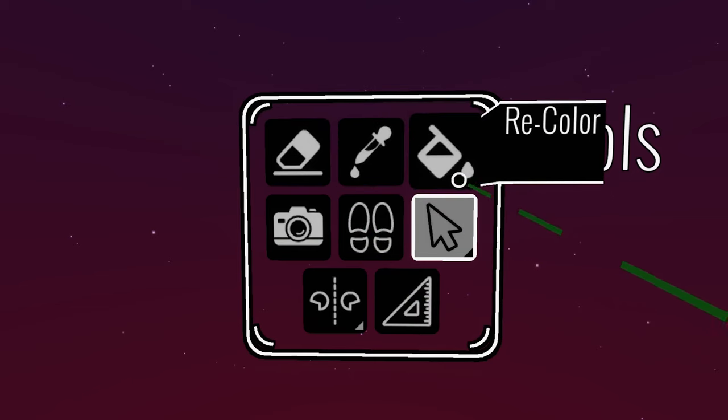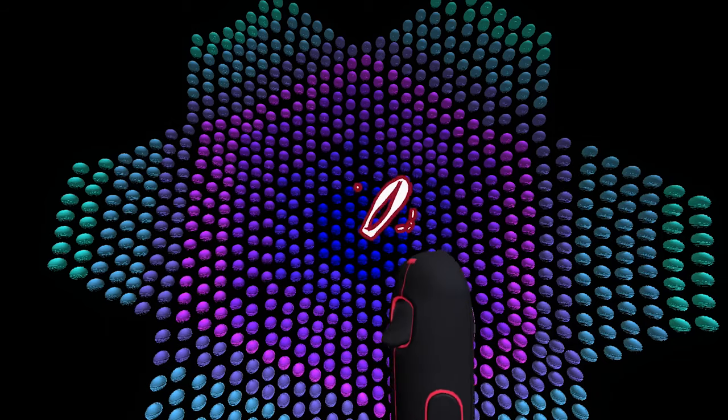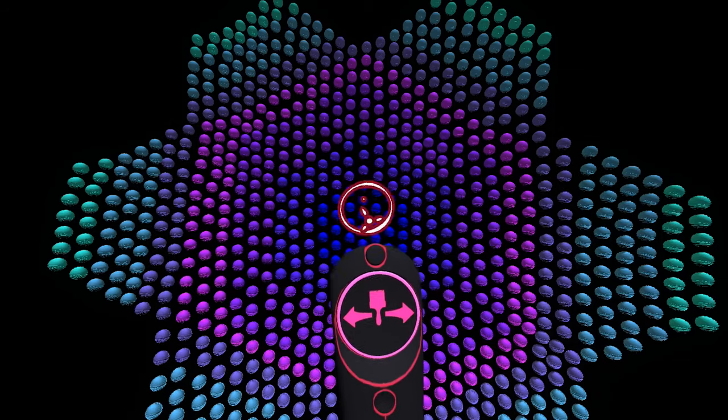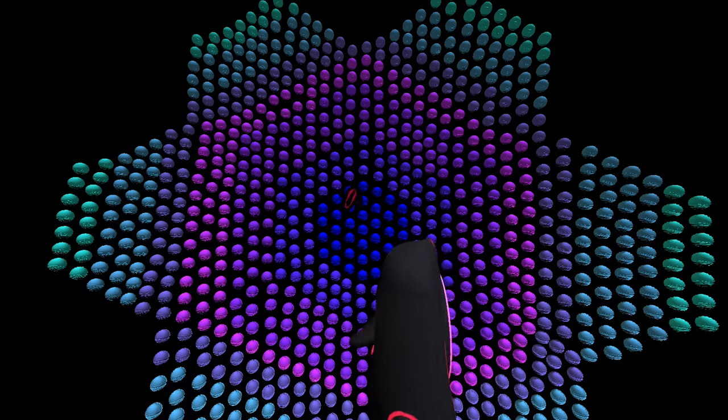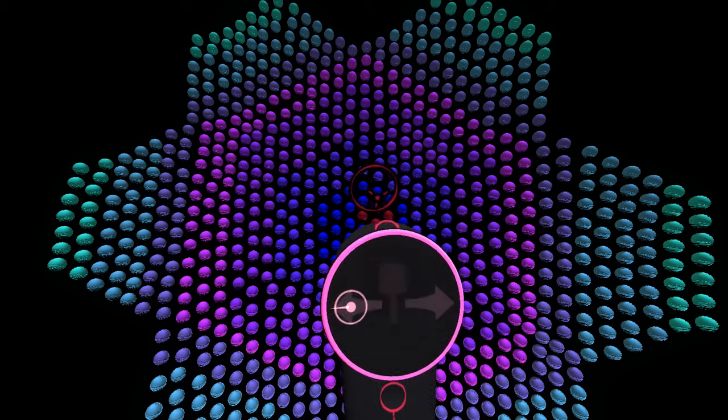The recolor tool recolors your brush strokes. Choose another color on your color palette and resize the tool with the thumb pad to recolor one brush stroke or multiple at a time. Recolor by pressing and holding the trigger button while touching the brush stroke.